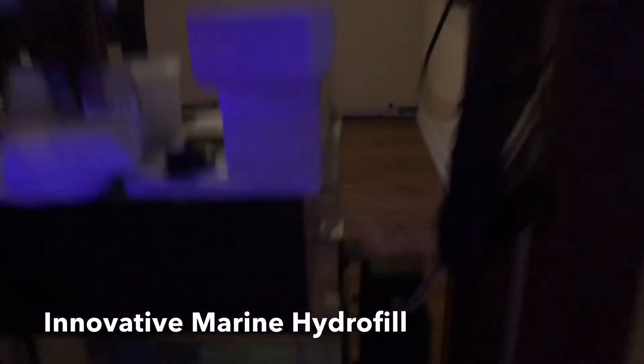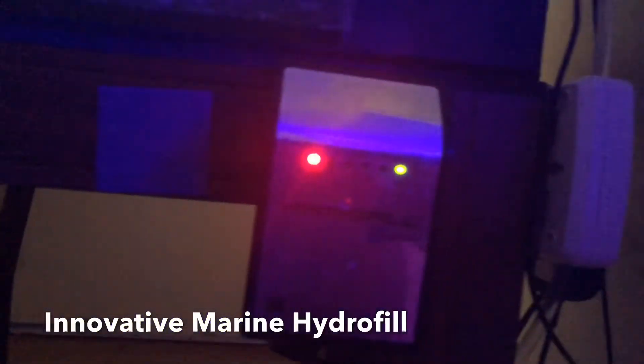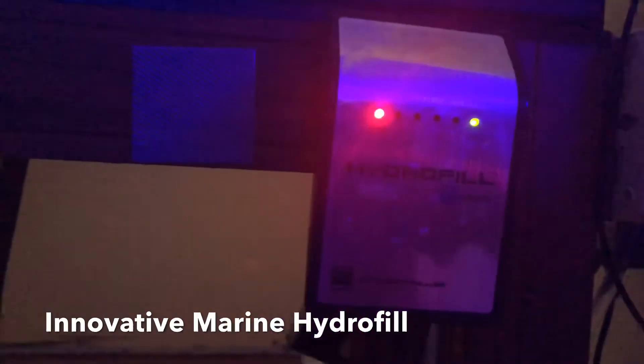I also use the same one on my 14-gallon Peninsula tank, and like I said, it hasn't failed me yet.